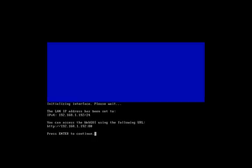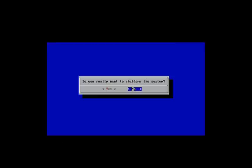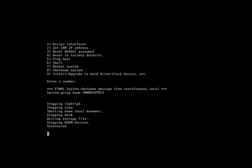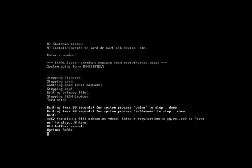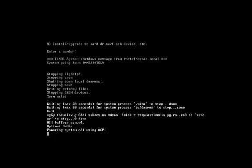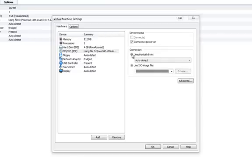You can now access the web GUI using the following URL. I'll shut down so I can remove the LiveCD. I'll select option eight and shut down the system. Now I'll go to edit virtual machine settings, remove the ISO, select use physical drive, and uncheck connected on power on since I don't have anything in the drive I want to use for this installation. Hit OK, then power on the virtual machine.